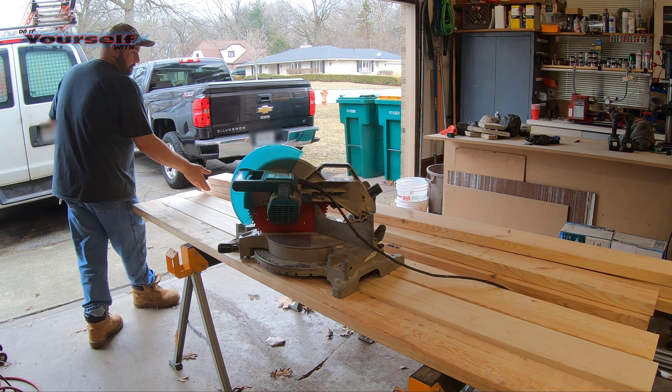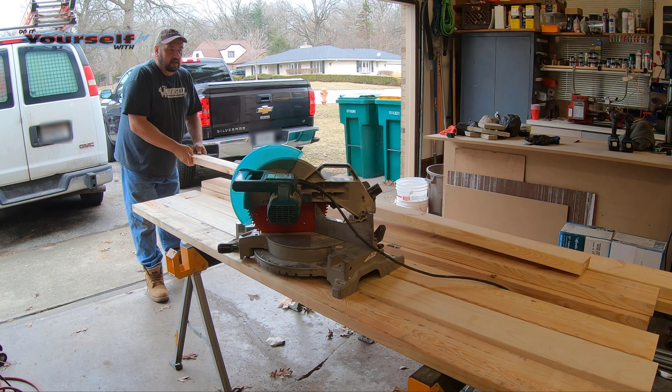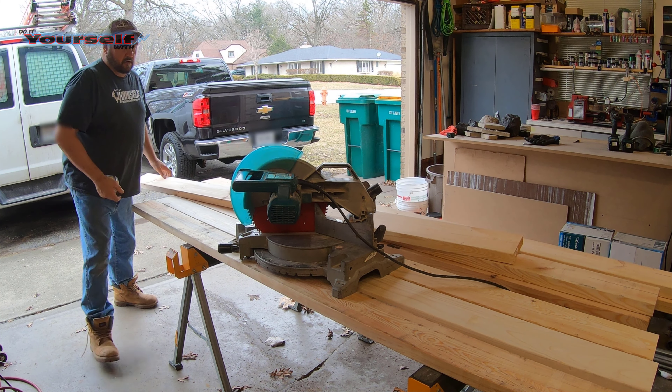I'm making this bed out of regular 2x6's. When I picked them out I selected the ones that were the straightest and cleanest looking. To make a bed this size I need a total of six 2x6's.